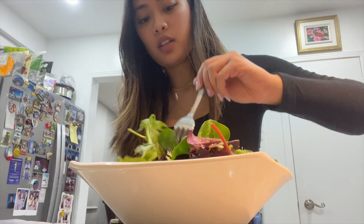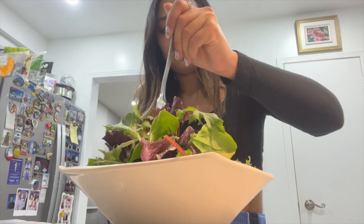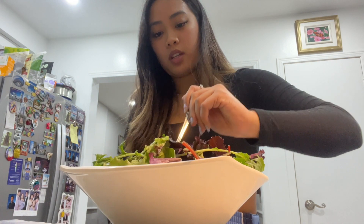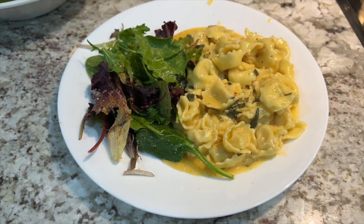Time to mix the salad and then plate my food because I'm starving. I don't really like mixing salads — it's kind of hard unless you have those special containers. Anyway, that's about the best I can do. I'm gonna get my plate and plate this. Oh my gosh guys, look how yummy this is! I'll see you guys next time.